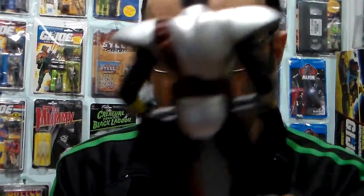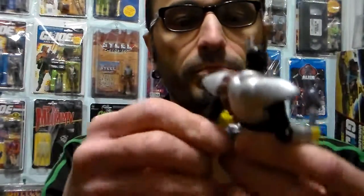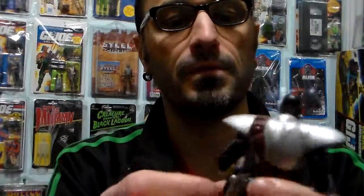He comes with a gun that fits into this holster right here. See? Connected to his leg. It's a silver gun. Fits very, very perfectly.